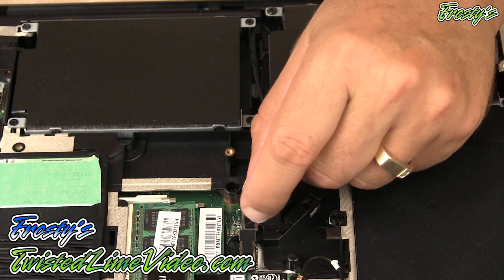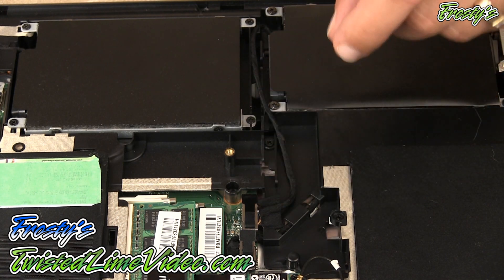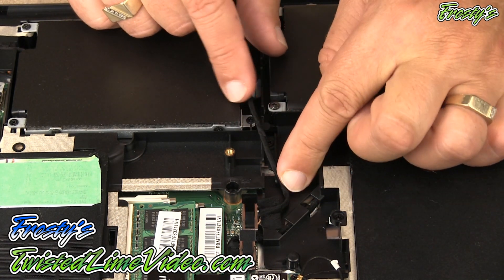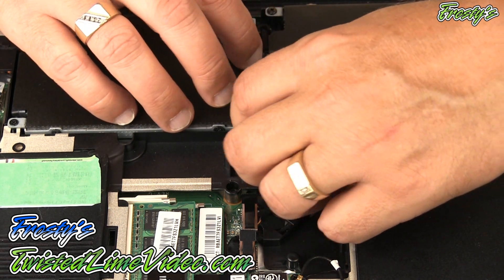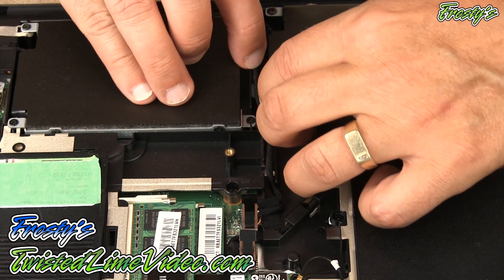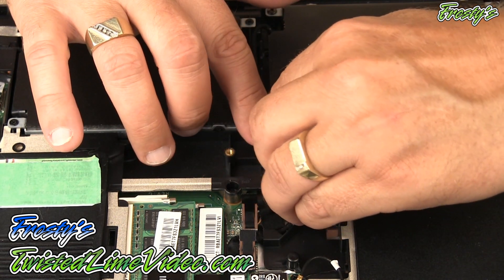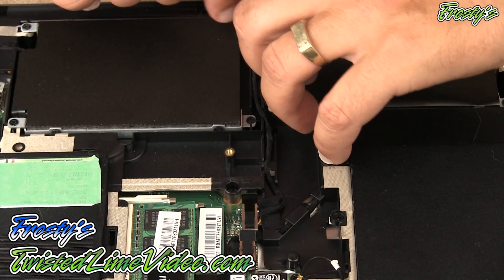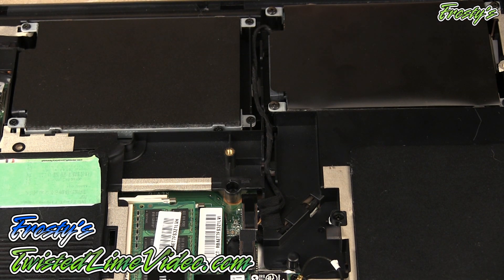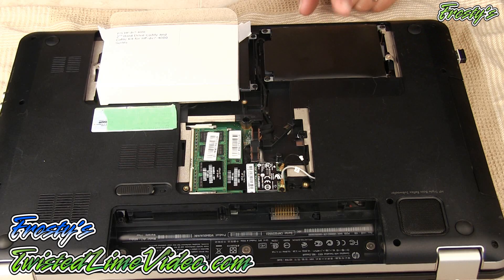And there you go. If you ever need to remove it, you've got that nice tab to grab onto — pull gently and it will come off. I'm just going to route the cable the way I want it. And there we go — that is the full install for a secondary drive. This concludes the easy install of a secondary drive in the laptop.